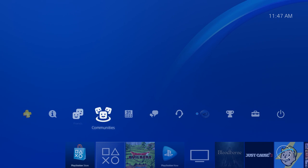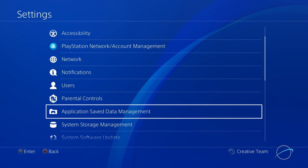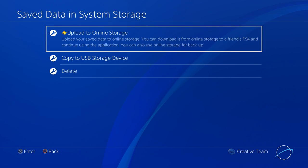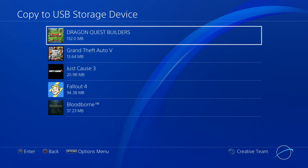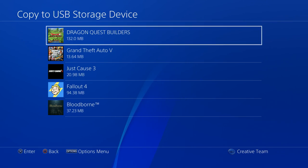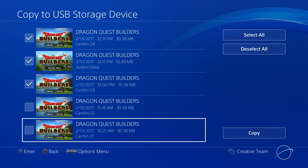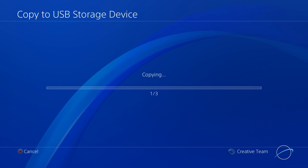To do this, go to the Settings menu, then select Application Saved Data Management, then Save Data in System Storage, which is basically everything on your system's hard drive. You can choose to either upload to online storage for any PlayStation Plus members, or copy to USB storage device, which is what we're going to do. Make sure you're using a different storage device than those that came with your kit. In this example, we're just going to move the Dragon Quest saves, so select that and choose the last couple of saves you've made, plus any controls and settings as well. Then select Copy. This'll be a really quick process, since the data is usually pretty small.